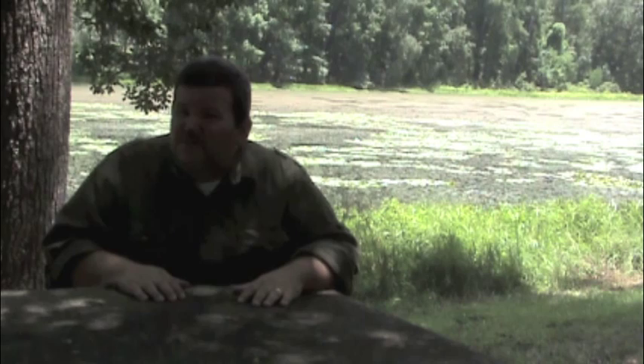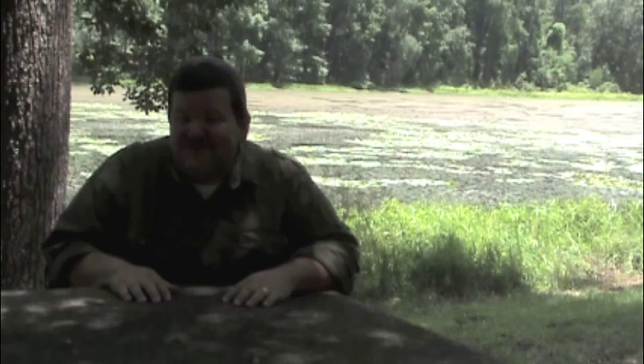For today's Dutch oven demo, we're going to be making something called a larapin stew. I've made it for years in a cast iron Dutch oven, so today in the Swedish Army Mess Kit I'm going to do the same thing — you just have to cut the ingredients down. You don't have to use this recipe; whatever works for you. This is just for demonstration purposes.